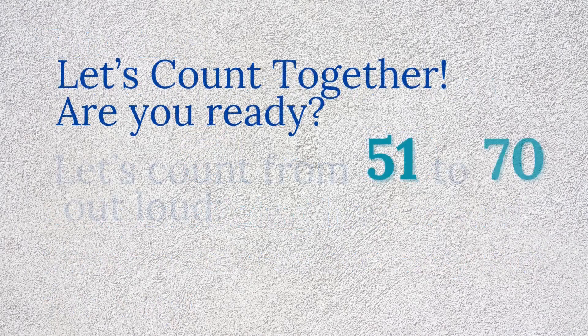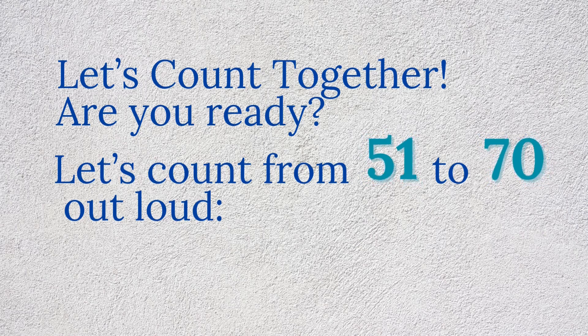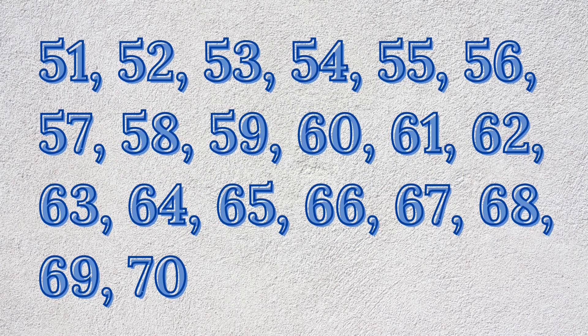Let's count together. Are you ready? Let's count from 51 to 70 out loud: 51, 52, 53, 54, 55, 56, 57, 58, 59, 60, 61, 62, 63, 64, 65, 66, 67, 68, 69, 70.